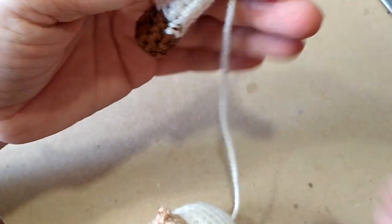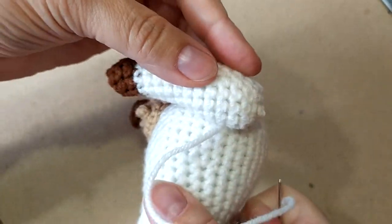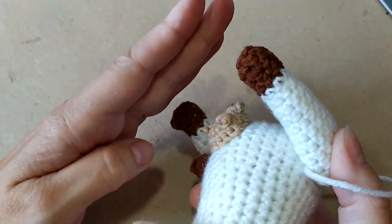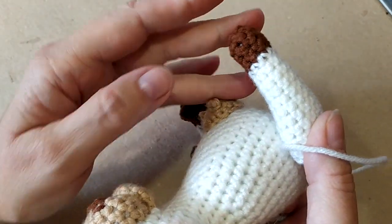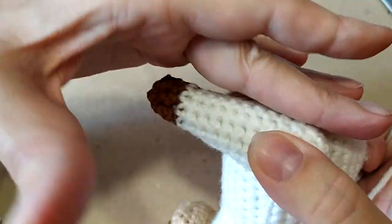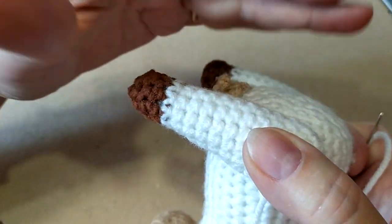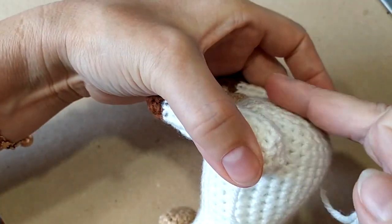Заправляем ниточку в иголку, укладываем ногу так, чтобы она легла вот так, была бы длиннее, чем вымя, дальше вымя, вот так торчит. Сбоку укладываем так, чтобы она была вот тут ровно на этом расстоянии — то есть вот так, чтобы вот это заподлицо было.